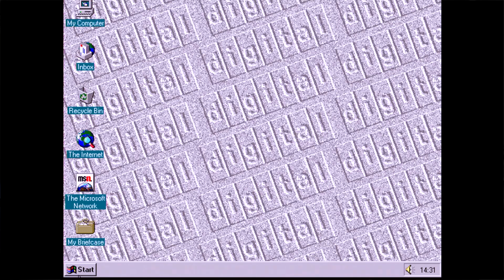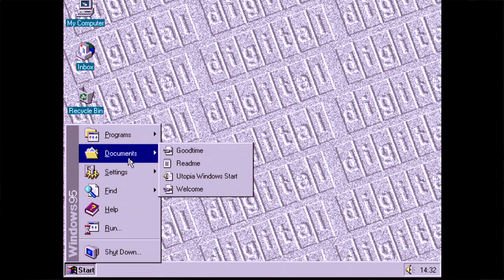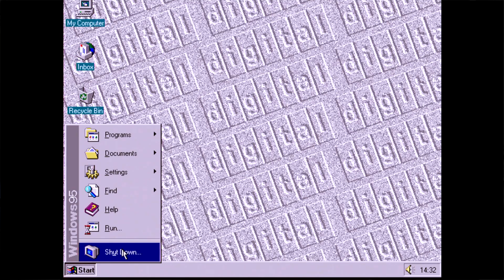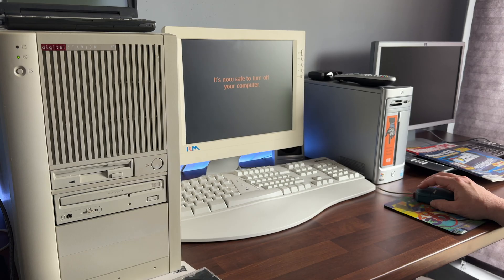Well, that about wraps things up. It's always fun to look back at these system restore CDs as they somehow feel like a time capsule and help transport us back to another time. I'm thankful to have mine, but I might put my 2GB drive back in and go back to my Windows 98 install. Thanks ever so much for watching — I'll see you in the next one.